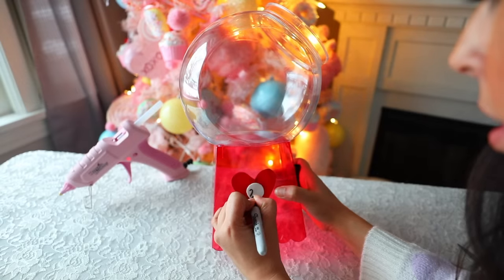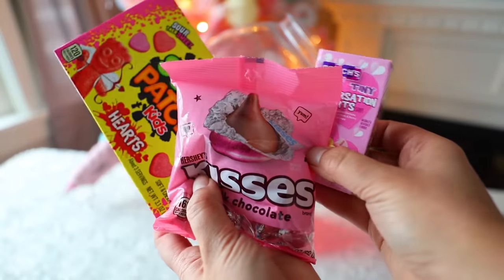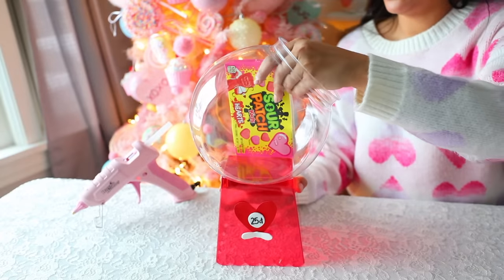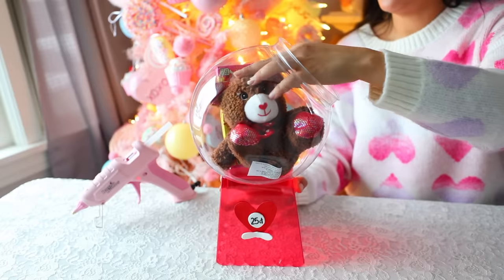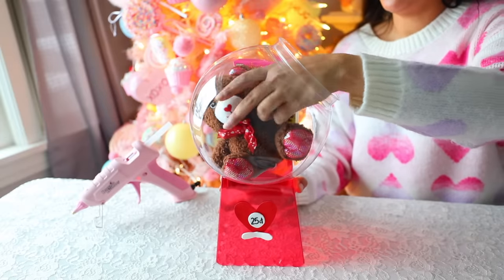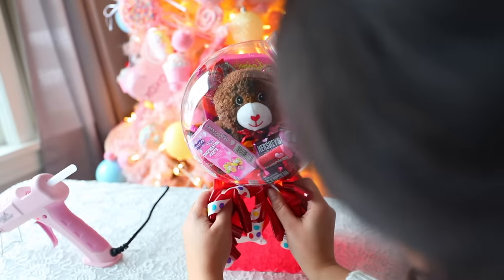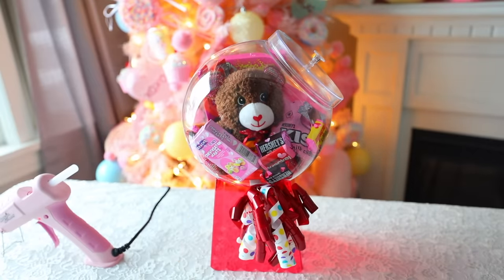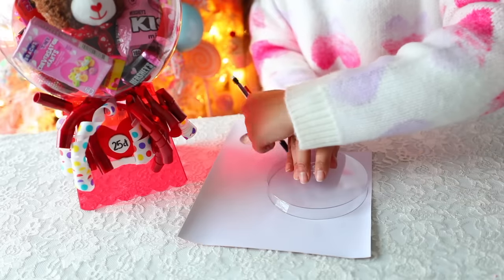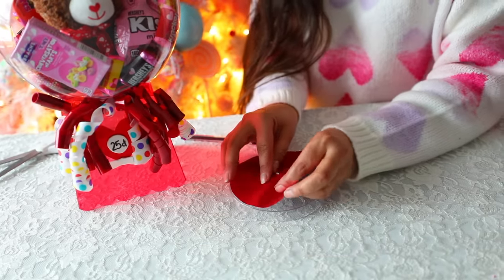I used a Sharpie to write '25 cents' on the circle. Now it's time to fill the inside of your jar with some goodies — candy, a little teddy bear from Dollar Tree, spa day items, toys — whatever you want. I got the gift bow ribbon from Dollar Tree and I'm just gluing it underneath the candy jar. I took the glitter paper and cut out pieces to place on top of the lid because I felt like making that red made it look more like a gumball machine.